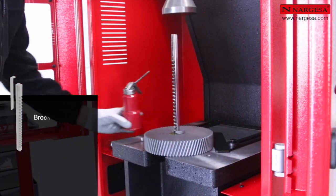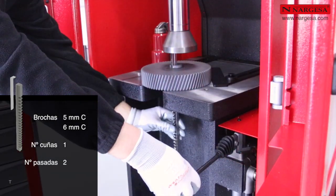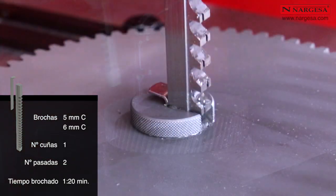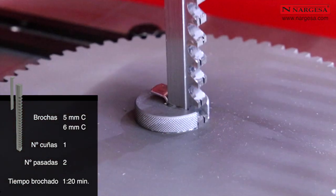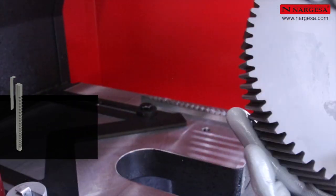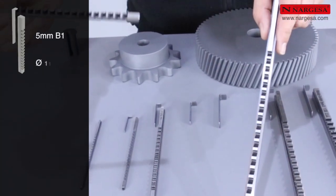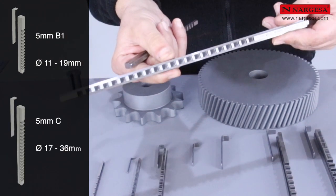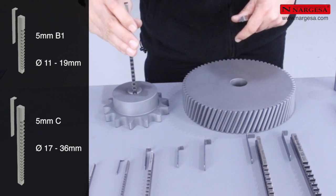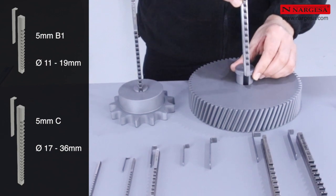Para un brochado de 5 y 6 milímetros, el número de cuñas es de 1 y el número de pasadas es de 2. El tiempo máximo de brochado es de 1 minuto y 20 segundos. Existen dos modelos de brochas de 5 milímetros: el modelo 5B1, que se utiliza en pequeños agujeros de 11 a 19 milímetros de diámetro, y el modelo 5C para agujeros con mayor diámetro, de 17 a 36 milímetros.